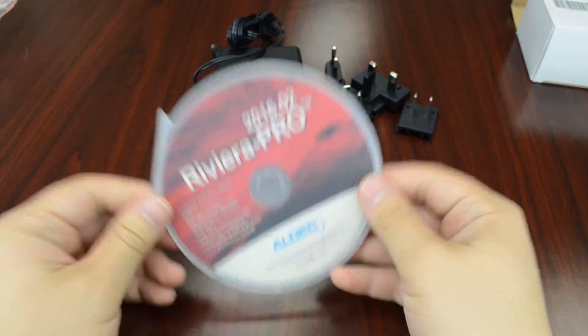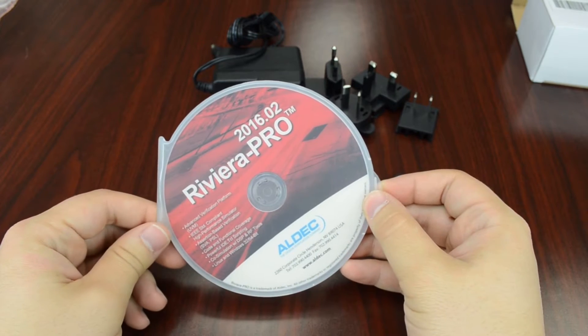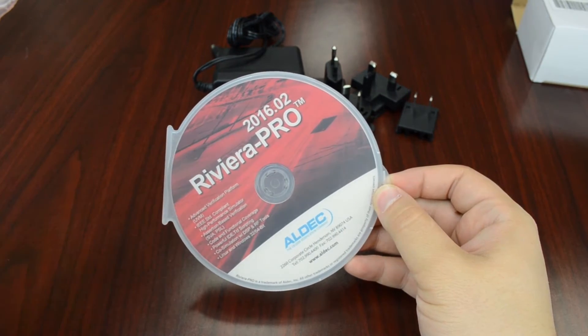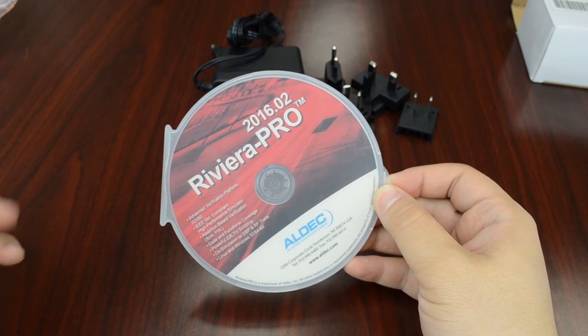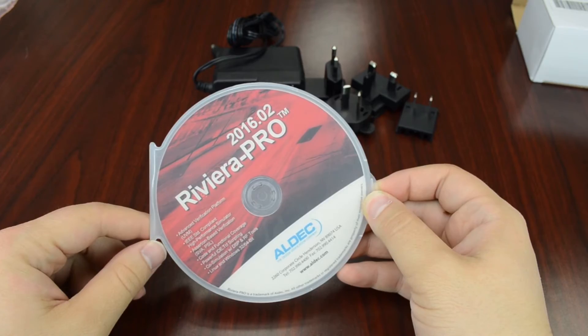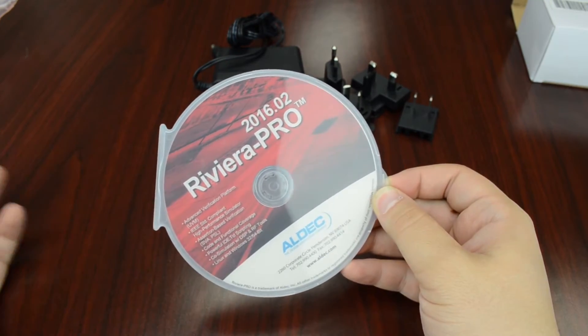We also have our Riviera Pro software. With the Riviera Pro software you can start all your designs, run the simulation, and do the debugging. It's a pretty advanced verification platform, so you can use it to start your designs and then implement them on the Tyson One board.